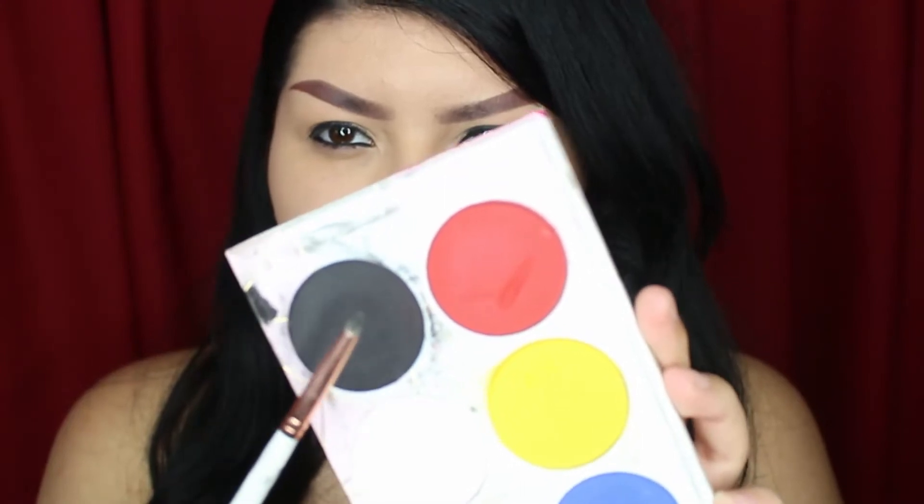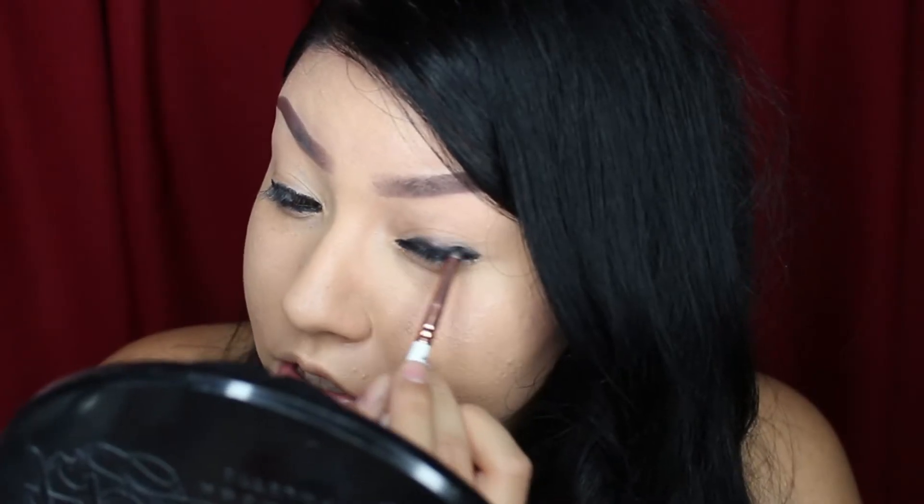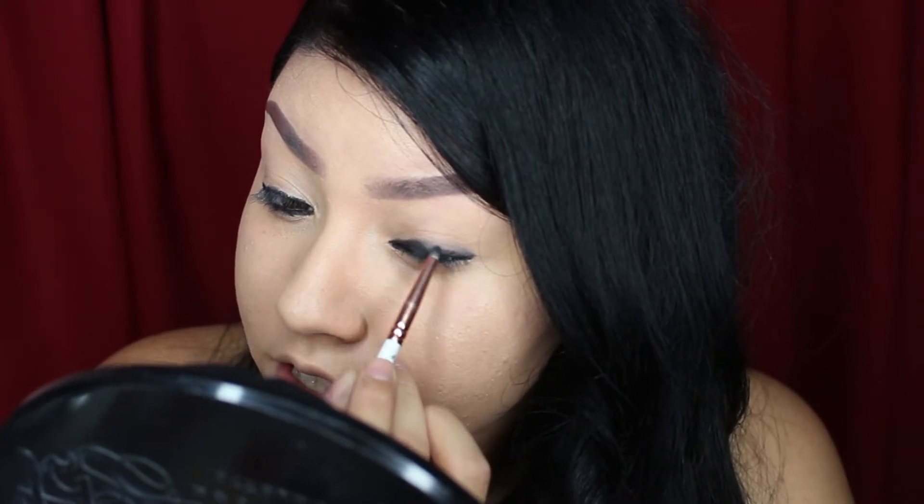Now I'm going to be taking this black shadow on this pencil brush and with this, we're just going to start setting that liner and smoking it out.